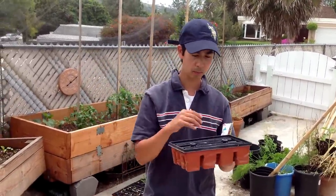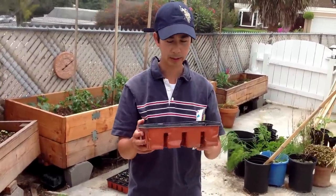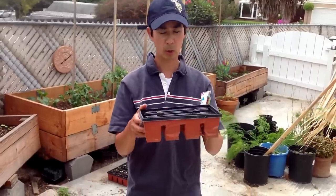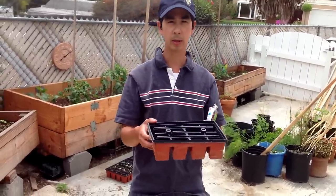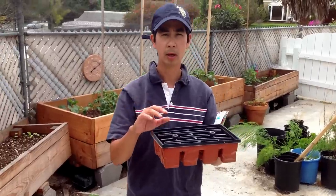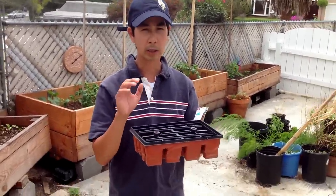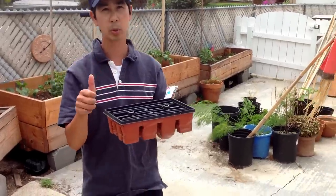Then you put water down. Make sure you keep it damp but not soaking wet. Because what happens is if you leave it soaking wet and the water stays in there for a long period of time, the seed will get moldy. So you want to keep it damp but not wet — make sure you don't forget that.